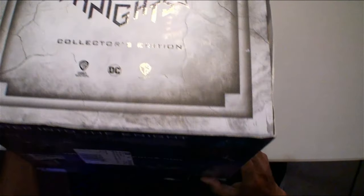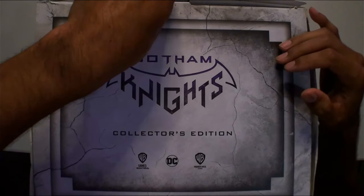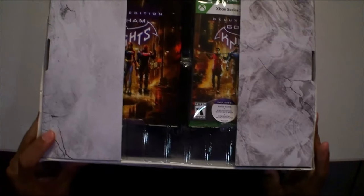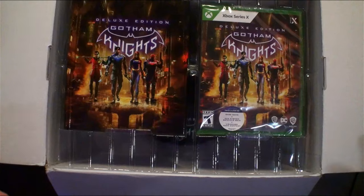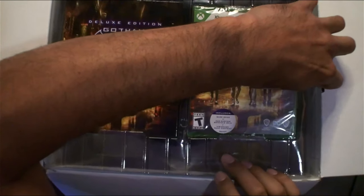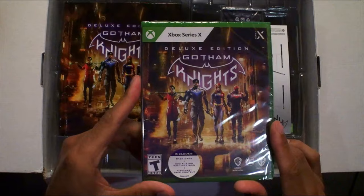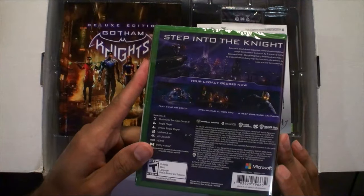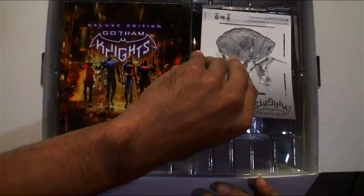Let's get this unboxed — starting from the top. This box is pretty flimsy, it's been through a lot. Oh baby, nice — so far so good. I can see a sealed copy of Gotham Knights. Still got the plastic on it, that's very nice. Xbox Series X — sweet disc. And here's all the DLC goodies.